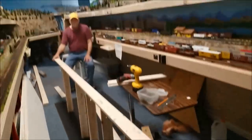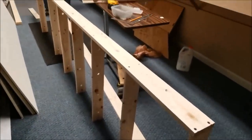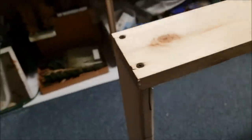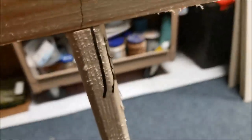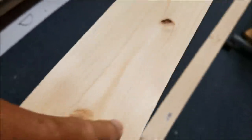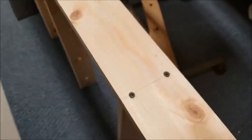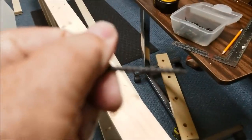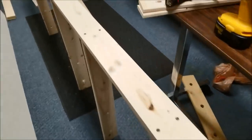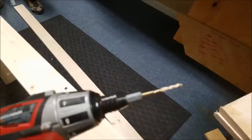We're going to mark off the 16-inch centers all the way across. We've marked the boards to indicate the top, because you want to create a situation where you have the least bow in the board. You're going to take all that out as you screw everything together, and particularly once you put the plywood on top. This is a way to eliminate as many problems as you can in the beginning. All the tops are in the same place.